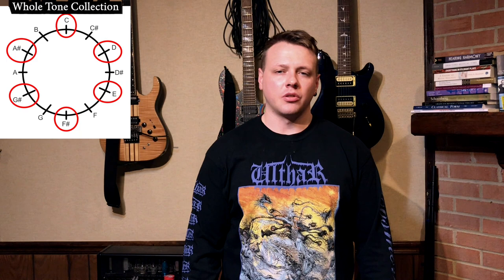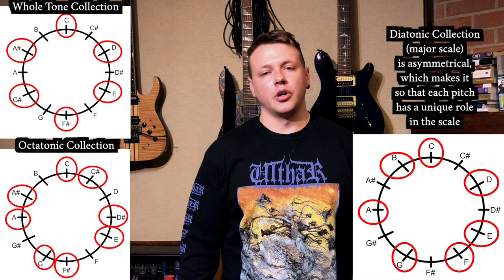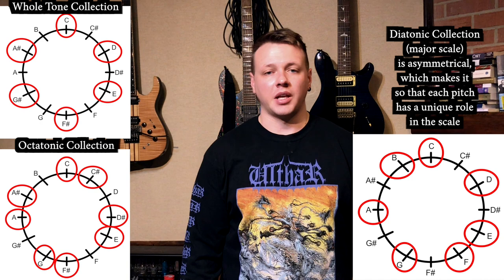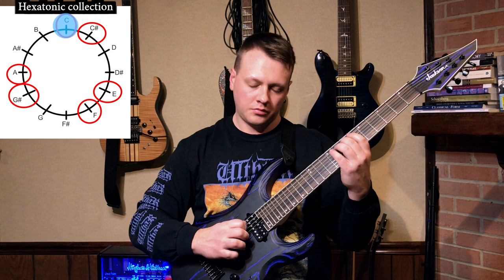But maybe at a deeper level, what's important here is the use of symmetrical pitch collections. Symmetrical pitch collections, such as the whole-tone collection and the octatonic collection, can sound disorienting because unlike the diatonic collection — the major scale, the minor scale, all the church modes — there are no structural clues about what role any note within a symmetrical pitch collection plays. This is because if you rotate it, it looks exactly the same at several points. In Forgotten Arrows, we get a lot of hexatonic fragments. This is the collection that evenly spaces six pitches among the twelve possible chromatic pitches by alternating minor thirds and minor seconds.